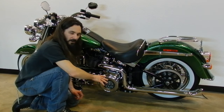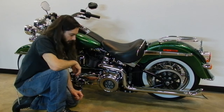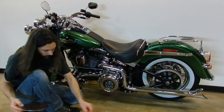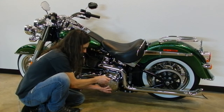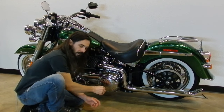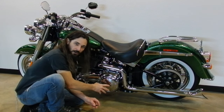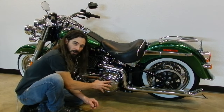I'm going to reinstall the primary access cover and then we'll move forward and replace the engine oil filter. When you're installing the Torx screws to hold the primary access cover in place, you want to tighten them in a star pattern to prevent warping the cover or crimping your gasket.